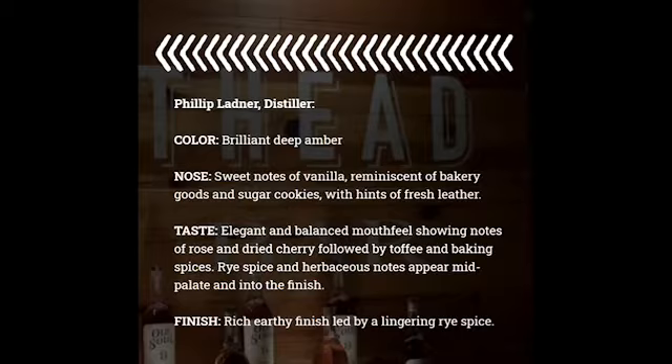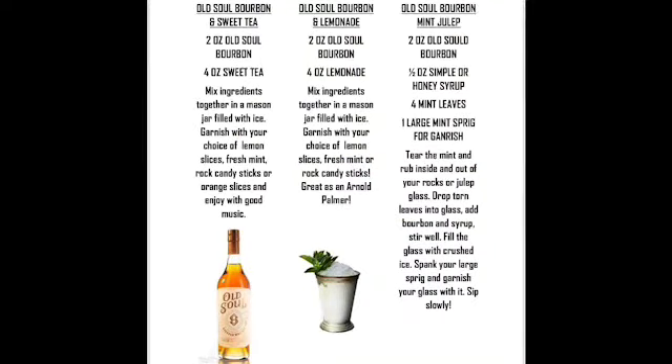We included some fantastic recipes for you. Some of them are very simple, and some of them are a little bit more complex, and I urge you to try it in your favorite old-fashioned, Manhattan, or mint julep recipe. Mmm, mint juleps.